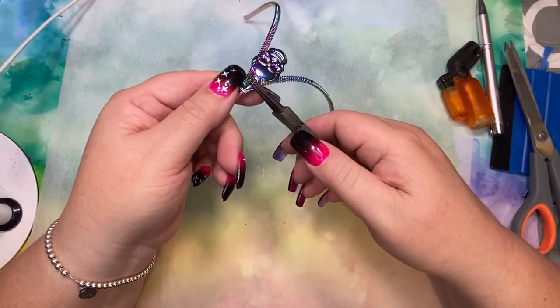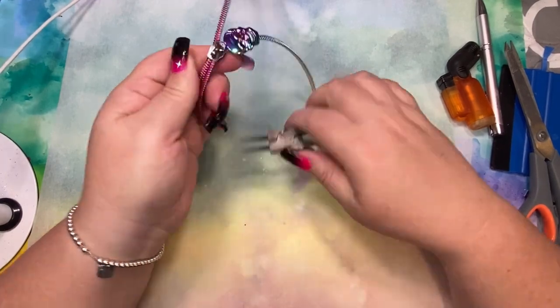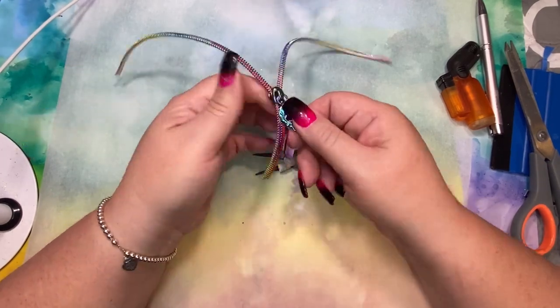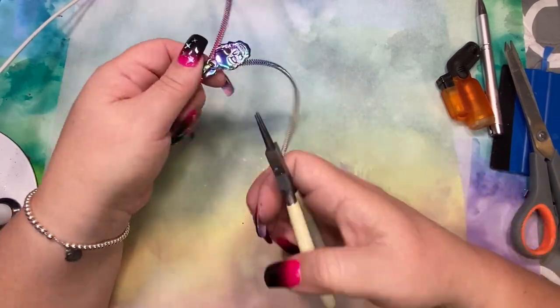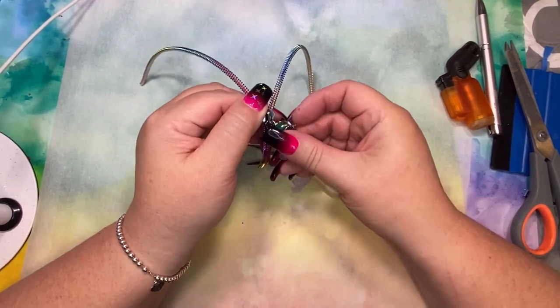I decided to remove the charm instead of taping it up because it hits the top of my tumbler turner — I have an enclosed tumbler turner and when the charm is taped up and sticking out it hits it. So it's better for me to take it off. The only problem is it leaves tool marks, so I have to be really careful.